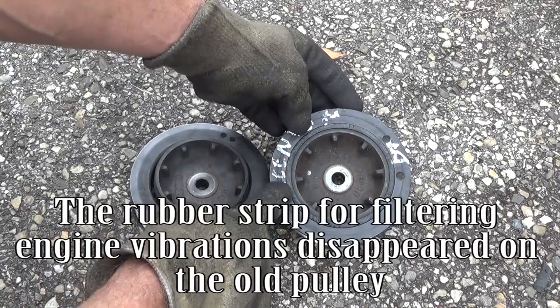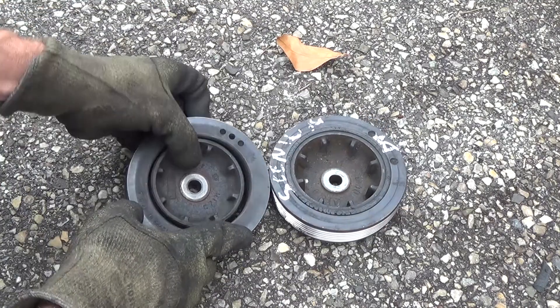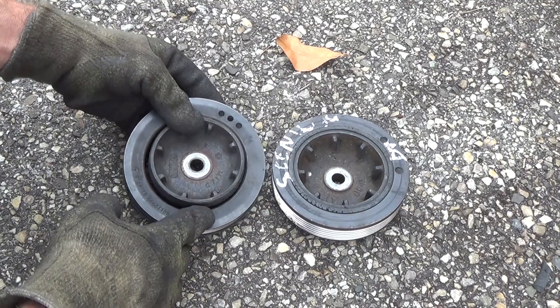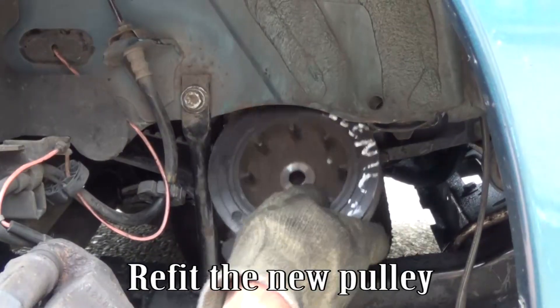The rubber strip for filtering engine vibrations has disappeared on the old pulley. Refit the new pulley.